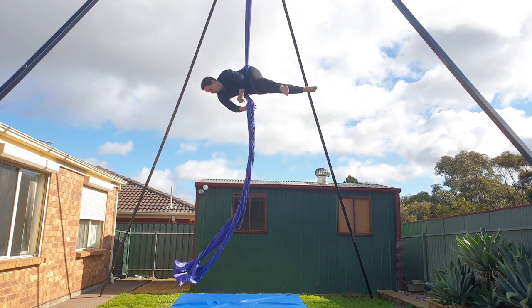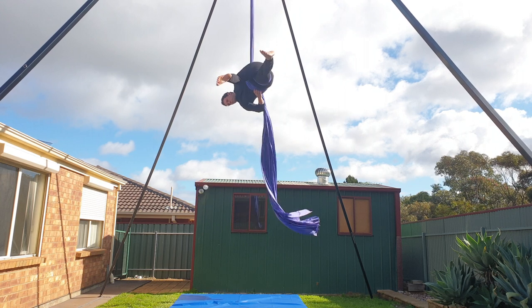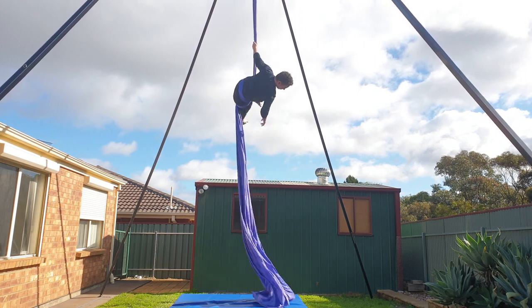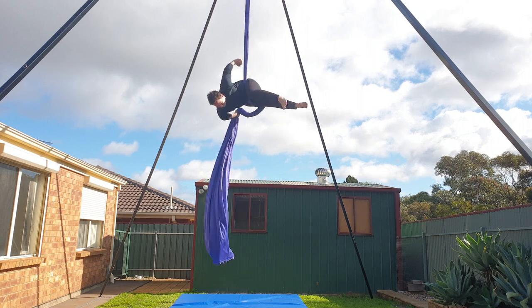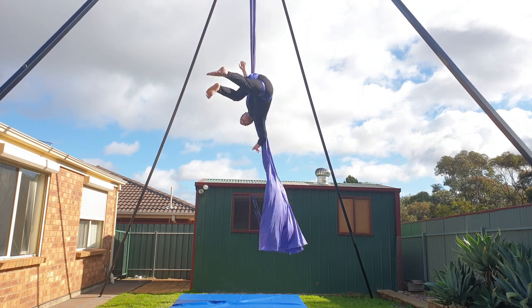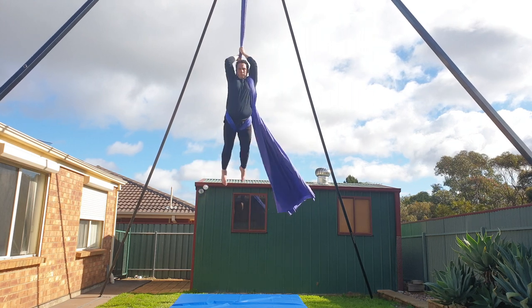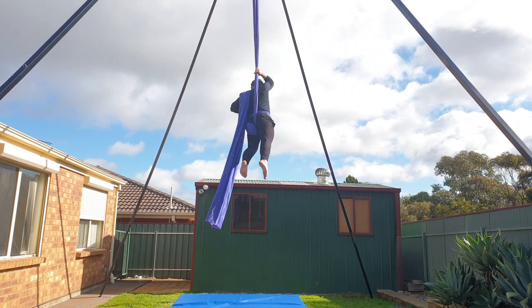Bring the silk in front of your body and over your head before pushing it down to your low back. You're then going to come out of your hip key, let the fabric fall in between your legs, and then go back into your hip key and loop the silk over your left shoulder. Pull yourself up and then settle into the fabric.